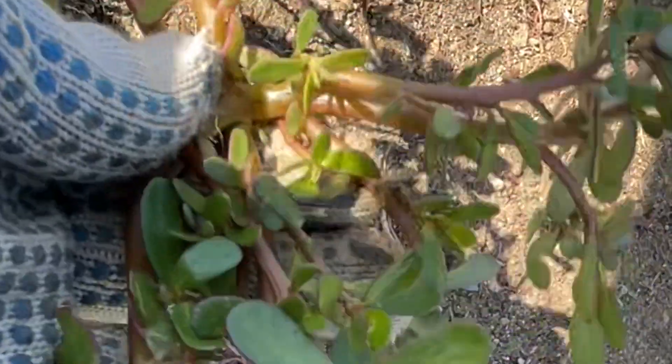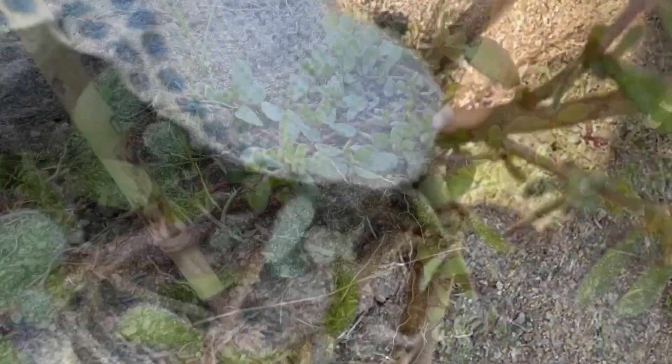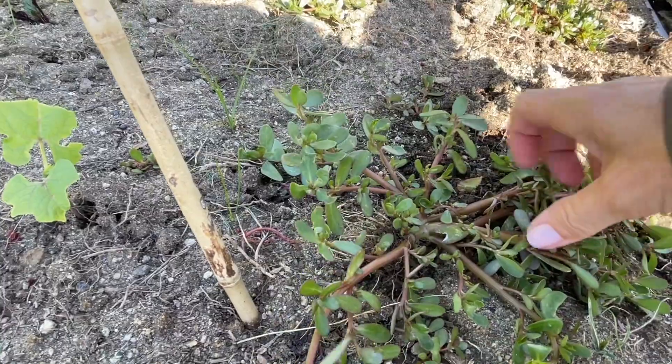The best thing is it grows on its own and it's very drought resilient. This plant is commonly used as food in Mexico. As a matter of fact, I learned about it from my gardener — he used to pull bags full of this plant and take it home.